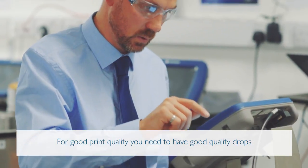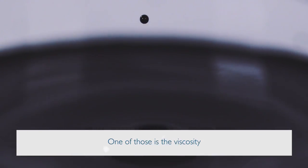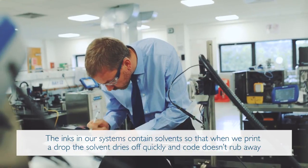For good print quality, you need to have good quality drops. To create good quality drops, you have to understand all of the critical things that form the shape of that drop — one of those is the viscosity. The inks in our systems contain solvents so that when we print a drop, the solvent dries off quickly and the code doesn't rub away.